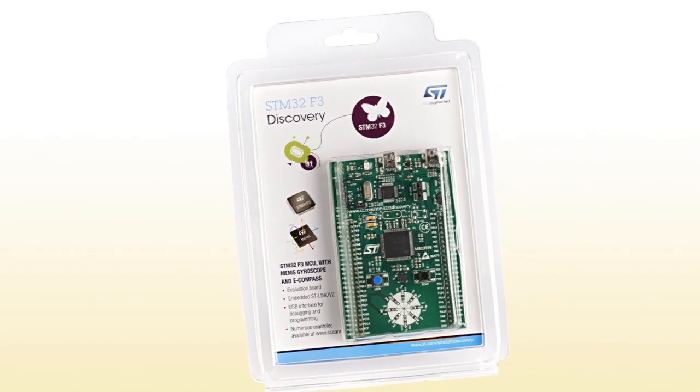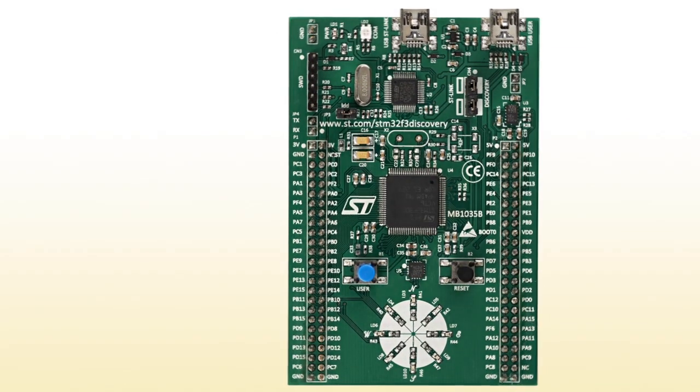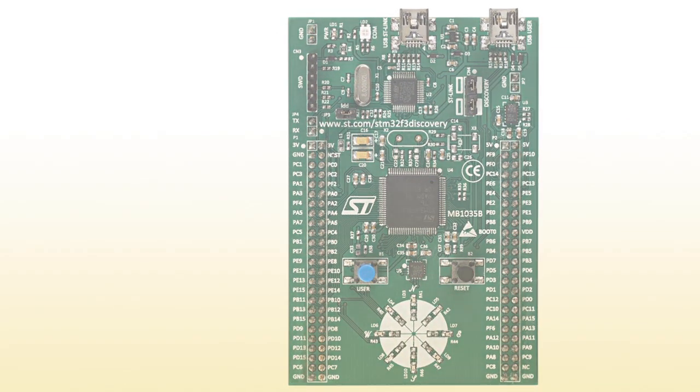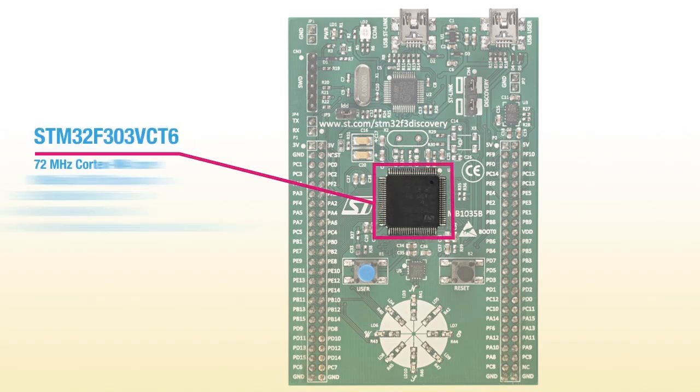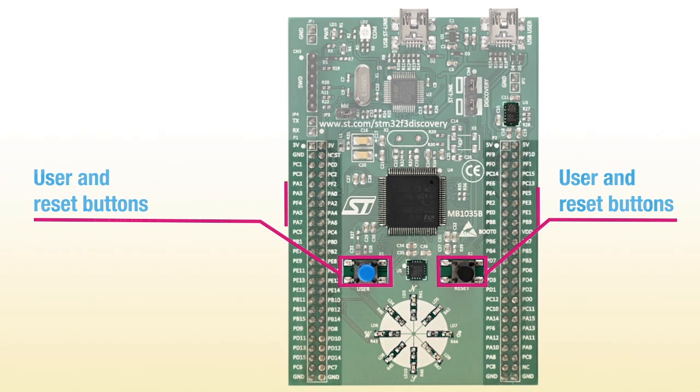Let's look at the STM32F3 Discovery Kit in more detail. The kit includes a ready-to-use prototype board with an STM32F3 microcontroller and MEMS sensors, as well as indicator LEDs, push-button controls, and IO pin headers.